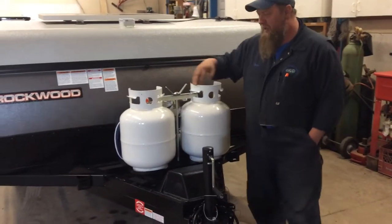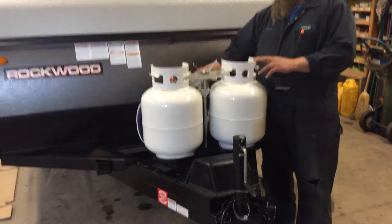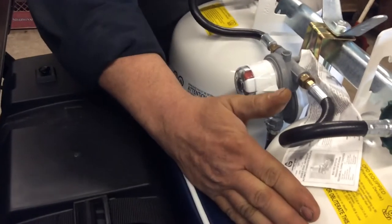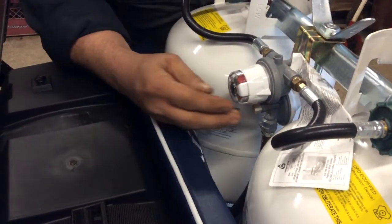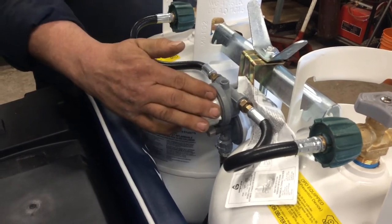On the front of your trailer, you have two 20-pound propane tanks that are filled and ready to go. In front of the tanks, there is a selector. The arrow pointed to this tank means this is your supply tank. Opening up the valve shows you that it goes green — there's propane ready to supply.